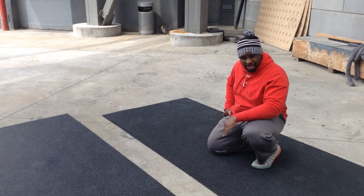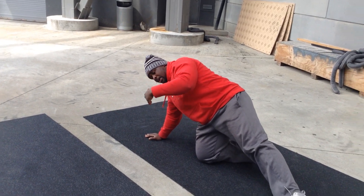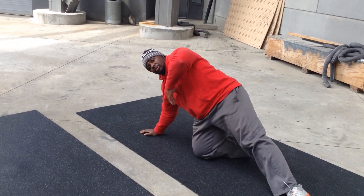All right, next exercise, we have side plank 180 rotations. Get to a side plank. What you're going to do, while you're holding that, reach through. Once you have reached through, you're going to rotate to the other side.